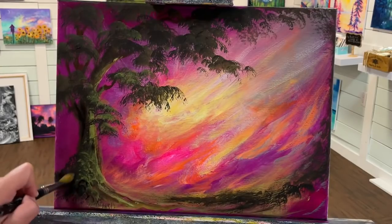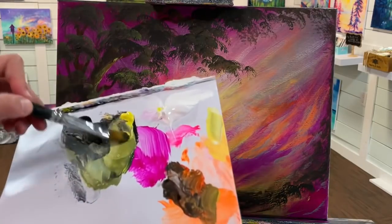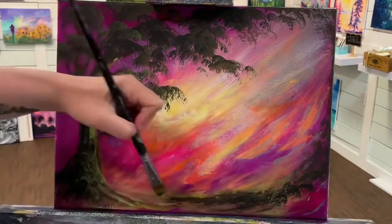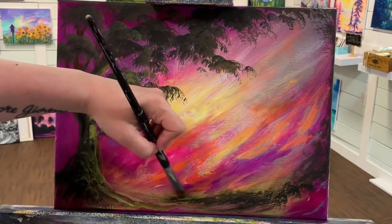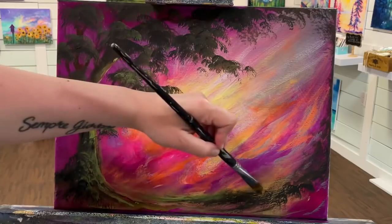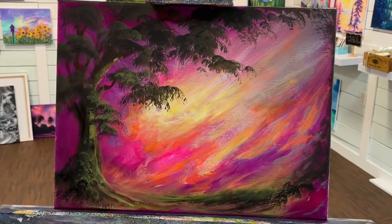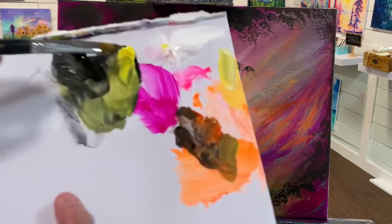I'm going to come in with a little bit more of my shadow color — a little bit more of my black with my yellow — to make a dark shadow on the left side of the tree. Now I'm going to come in and smooth this out a little bit. I'll add some little leaves by pushing and tapping and making neat little shapes with the tip of my filbert brush.